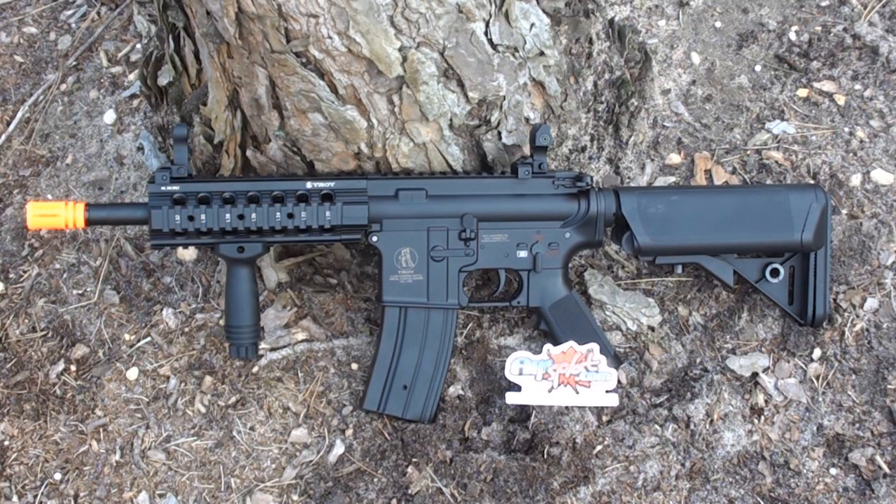Sitting in the box the gun looks rather nice, and out of the box it certainly has a solid feel — weighing in around six to eight pounds, it has significant heft but is actually more of a lightweight gun. A lot of that is due to the polymer upper and lower receiver. The polymer is fairly durable and keeps the weight down. There's also quite a bit of metal: the top rail, full RAS system, outer barrel, iron sights, included metal magazine, and buffer tube for the crane stock are all metal.